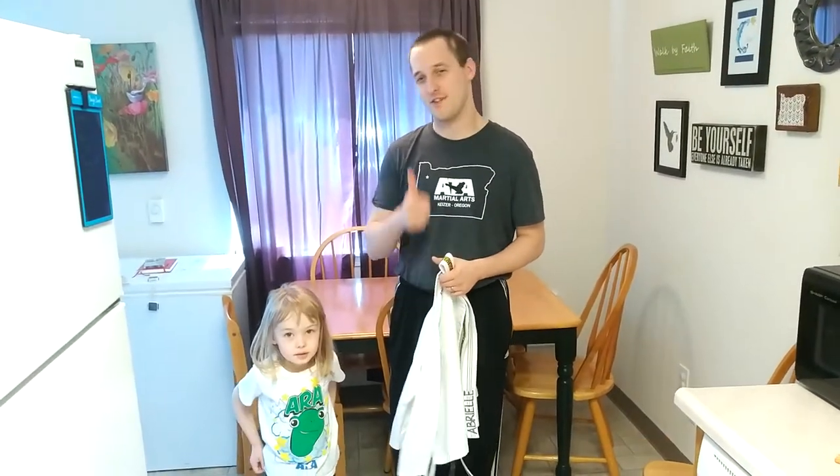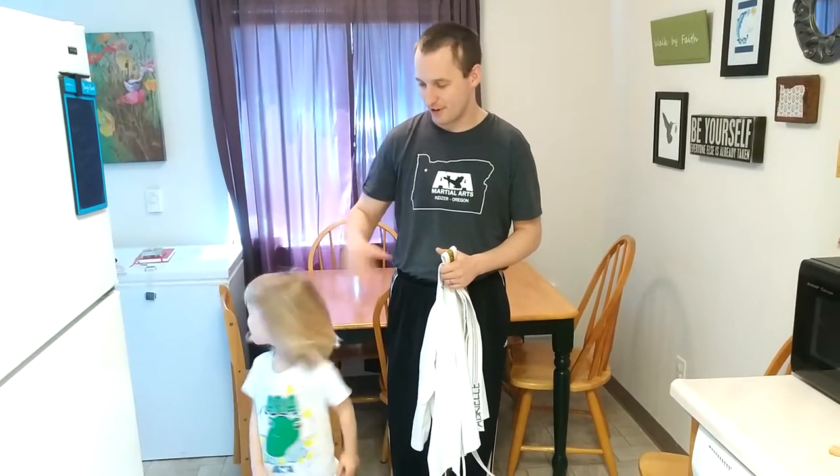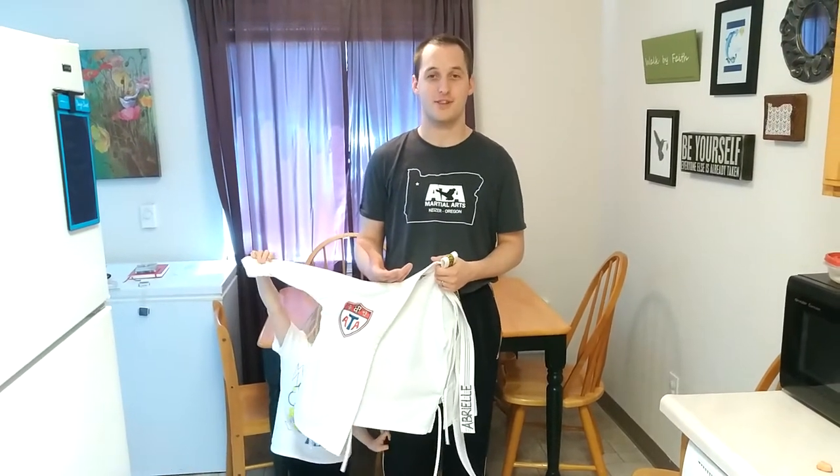This is Carson Clues with ATA Martial Arts Kaiser. I've had a bunch of parents ask me how do I tie the uniform correctly, how do I tie the belt correctly. So I figured instead of explaining a bunch of times, I would borrow my daughter. This is Abriel, she's a goof. And she was going to help me actually show parents how to put their kid's uniform on.